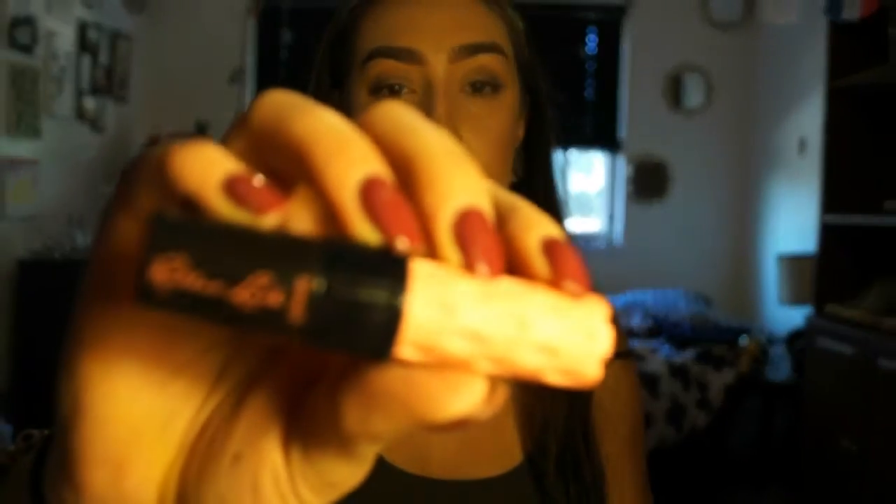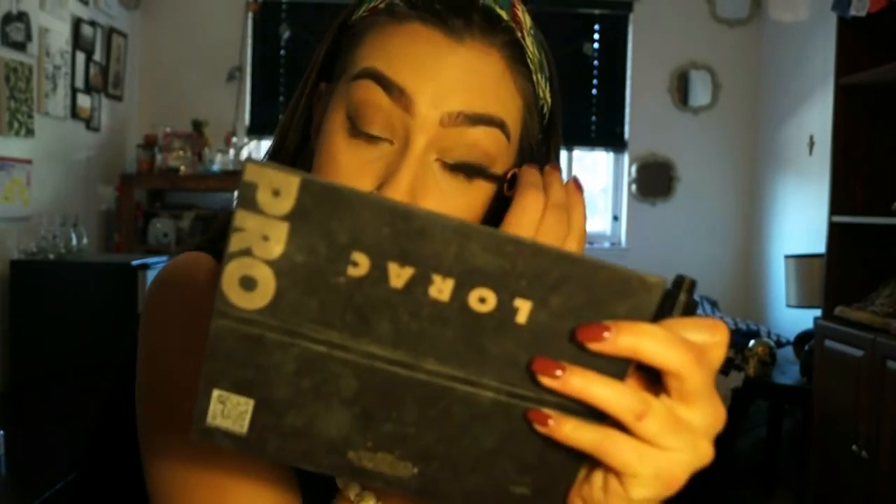For mascara I'm going to be using the Benefit Roller Lash. I got the sample size because the brush was very similar to the Maybelline Cat Eye, which worked really well with my eyelashes. I am trying to phase out all my non-cruelty-free makeup, so that's why I got this one. I really enjoy this mascara so I'm definitely going to buy the full size.